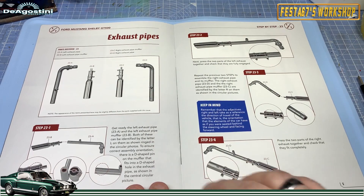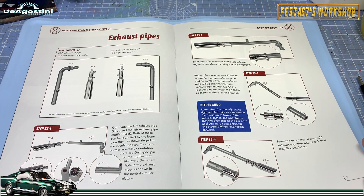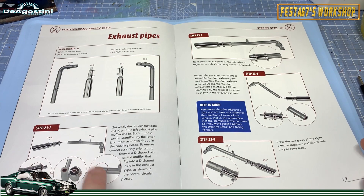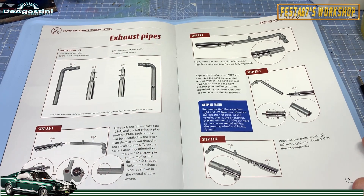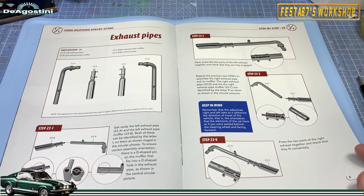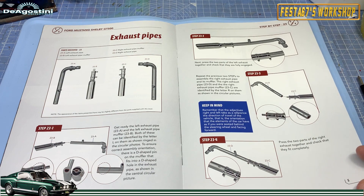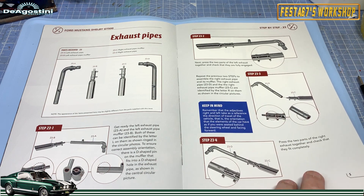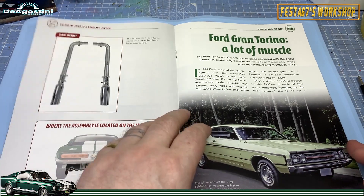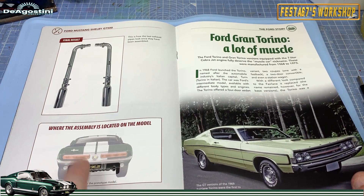This is what we're going to be doing today — the left exhaust pipe and muffler, and also the right exhaust pipe and muffler. They are handed and clearly marked. Keep in mind that right and left take as reference the direction of travel of the vehicle — the orientation as if you were sat behind the steering wheel. Simple push fit parts today, but I'll probably put mine in with a bit of glue to make it more permanent. And that's how the two exhaust pipes look once assembled — this is where they're going on your Shelby GT500.